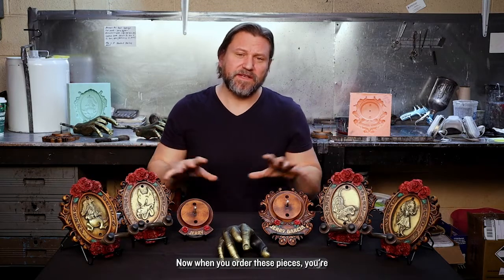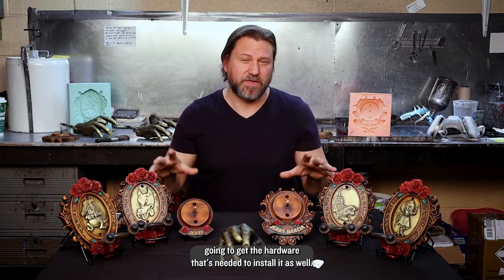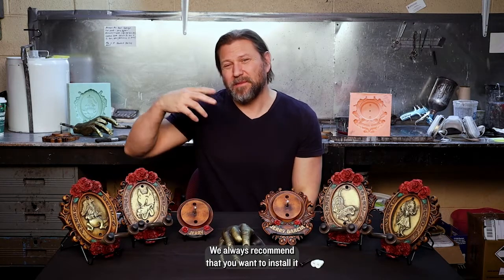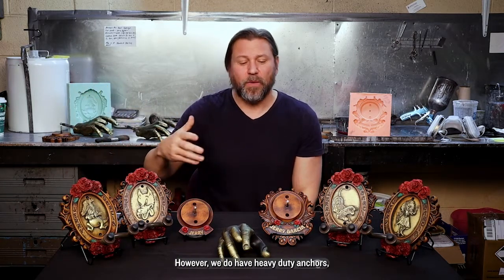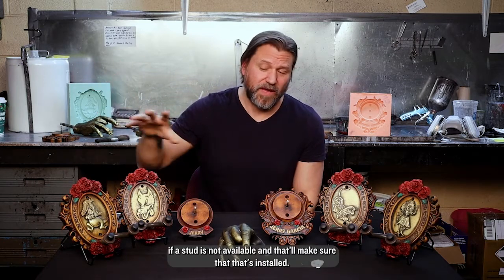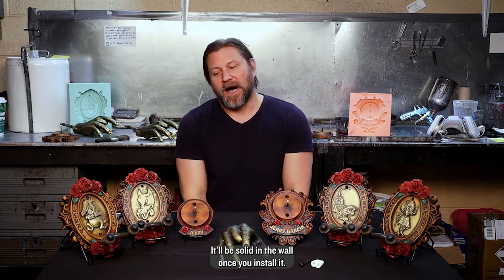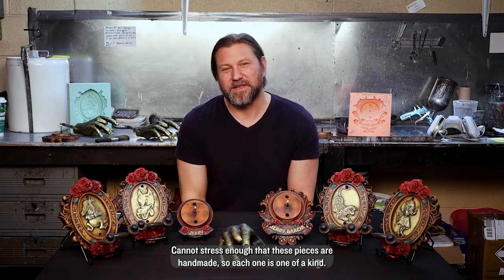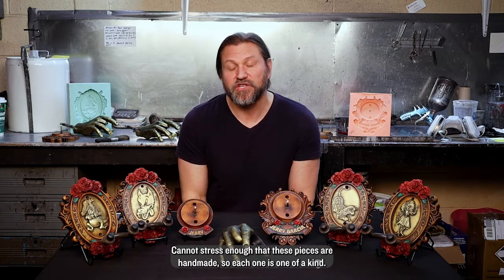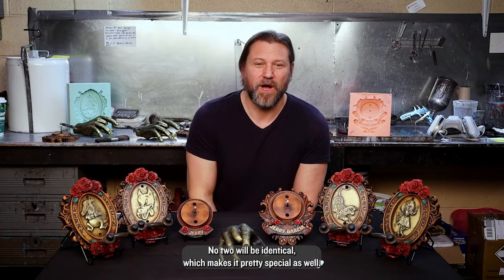When you order these pieces, you're going to get the hardware needed to install it. We always recommend installing into a stud in the wall. However, we do have heavy duty anchors if a stud is not available, and that'll make sure it's solid in the wall once installed. These pieces are handmade, so each one is one of a kind — no two will be identical, which makes them pretty special.